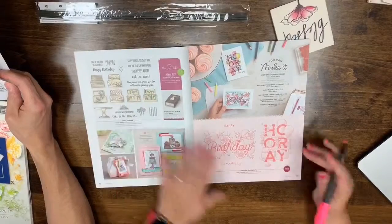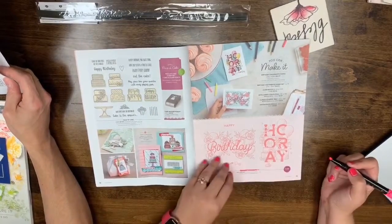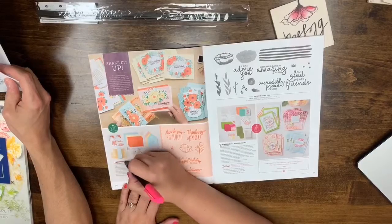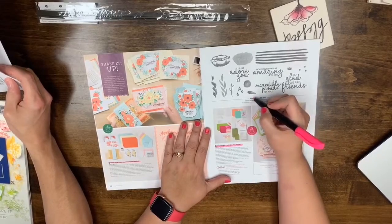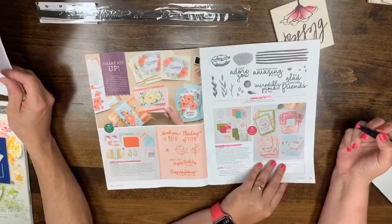Page 19: Birthday Statement Cling stamp set is leaving. Page 20: the Bloom Kit is leaving. Page 21: the Incredible Like You project kit and stamp set are also leaving.